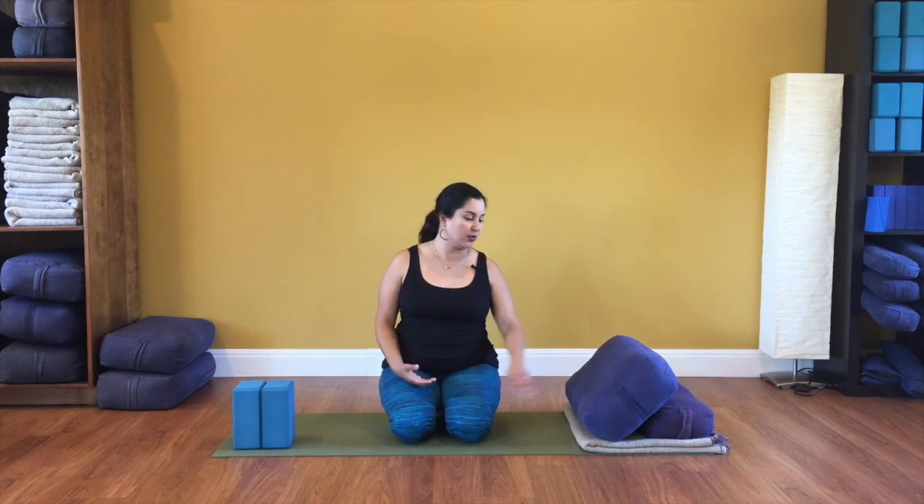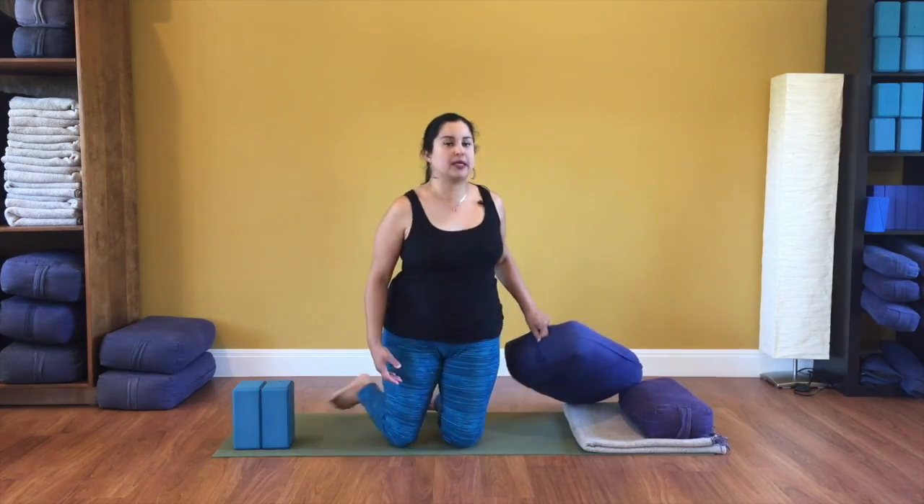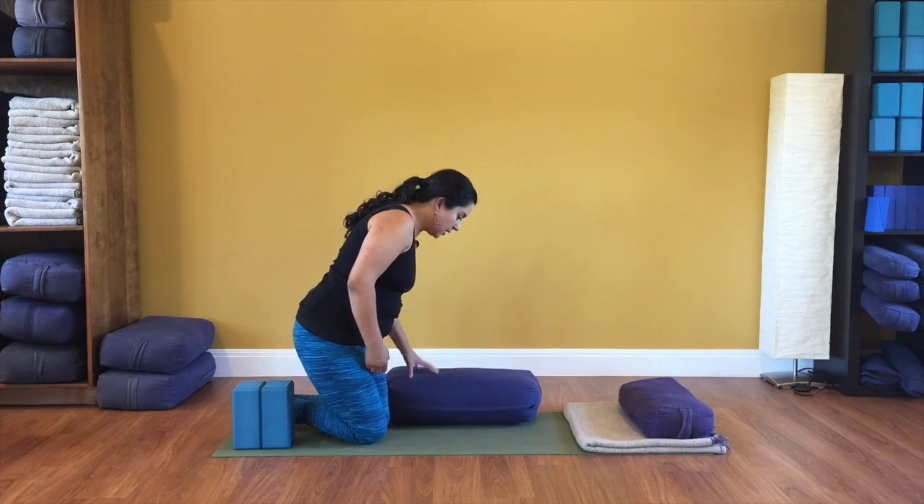Another option that works well for many people is to sit up on a prop of some height. So let's start with the tallest one first. Here at The Yoga Room, we call this a big bolster. This is the biggest size that we have, and you can use this to sit on top of.